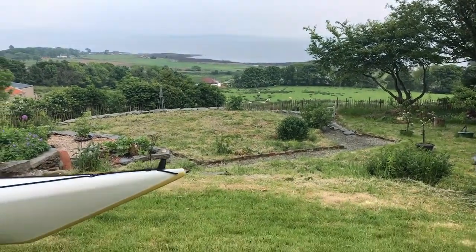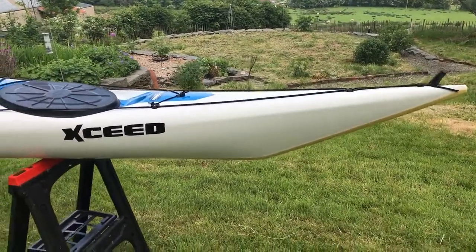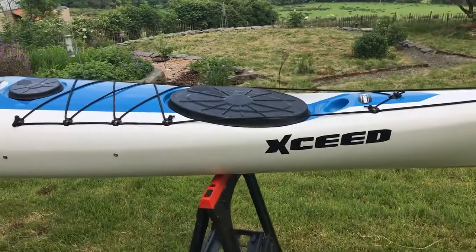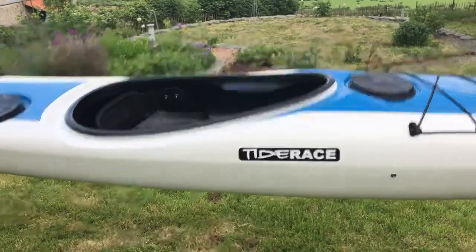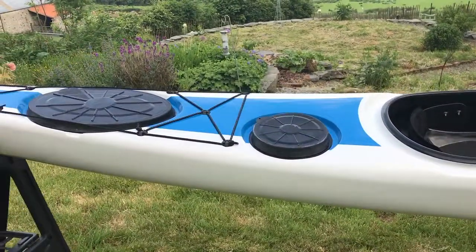I'm just home and I thought I'd share with you this thing of beauty here. I've just unwrapped her — she's the new Tide Race XSeed. She's a G-Core version, and just note how wonderful she looks in that seamless design. These boats are stronger than ever before and the seamless design makes it look absolutely fabulous.